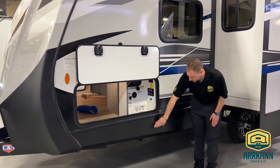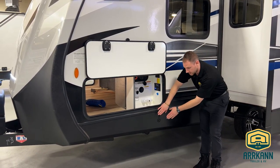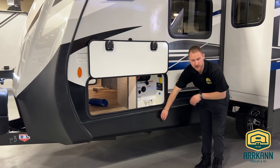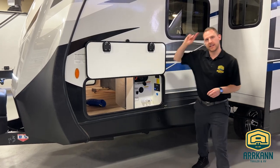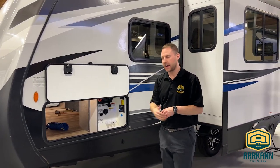You do have this little Zamp solar controller right here. This is for if you want to have a portable solar panel plugged in — you can charge up your batteries with no extra cables. But what's really nice about this Bullitt is they actually have a 200 watt solar panel put on the roof already, so you're going to have that power right from the get-go.